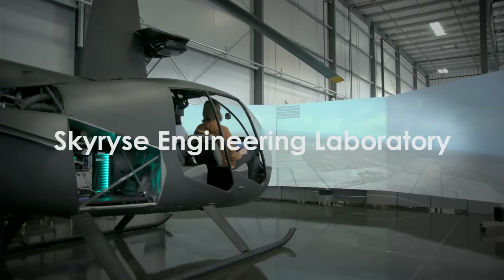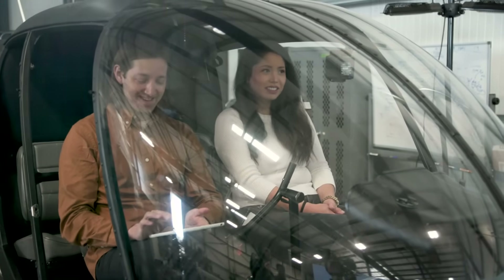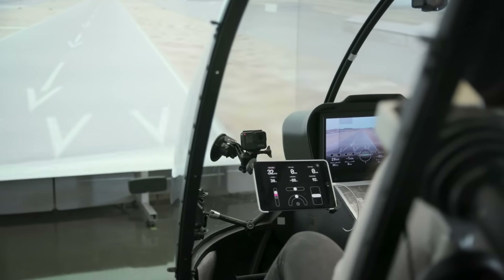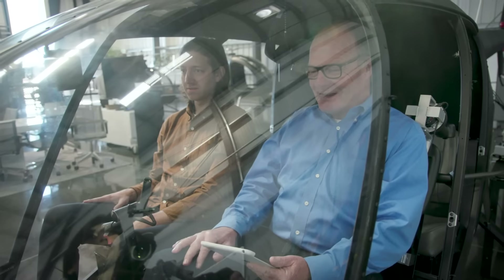This part of the training is to familiarize you with the gestures. It's just like a game. So go ahead and increase speed to 15 knots. Now increase to 35. I love that you can just dial it up — it's like making a phone call.